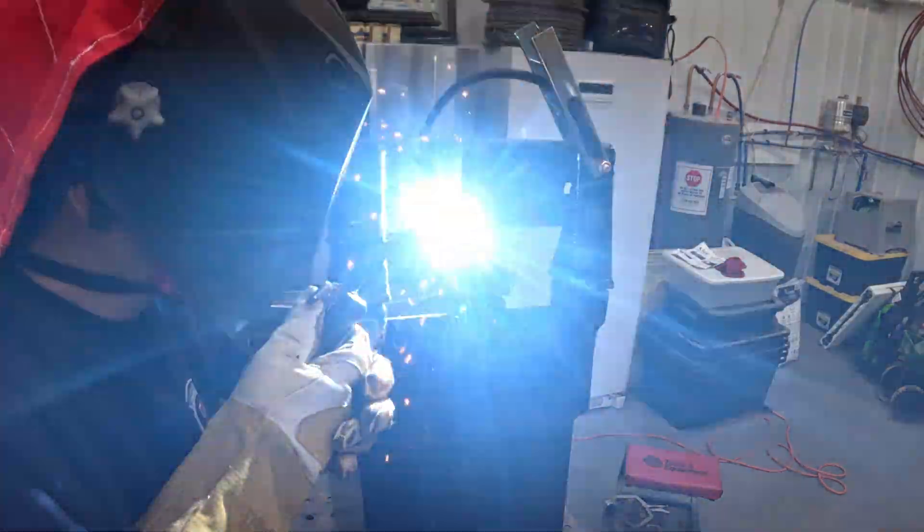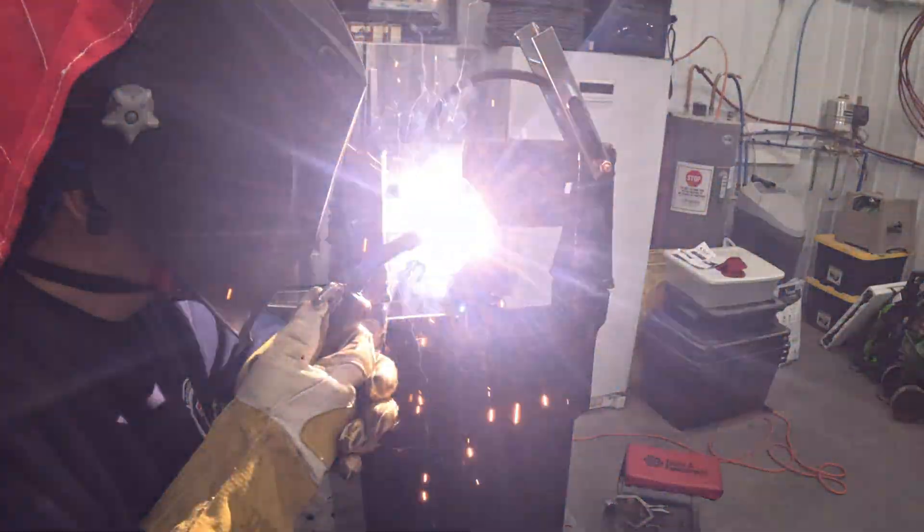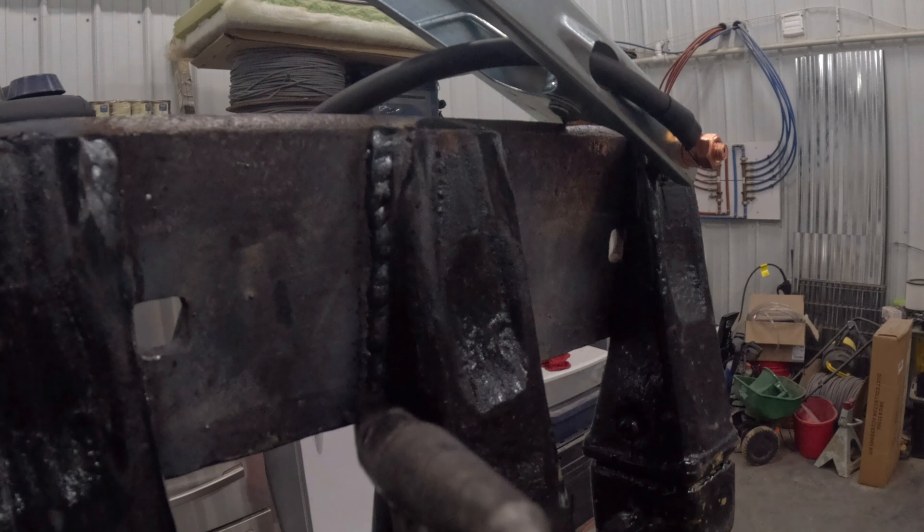This vertical weld turned out really good, and by the time I did that one I was like, man, I'm really getting the hang of this. And then I think the next one was the worst one I did — so oh well. It's a learning process and that's one of the reasons I'm doing these projects. You learn a tremendous amount when you pick up something and go to work.